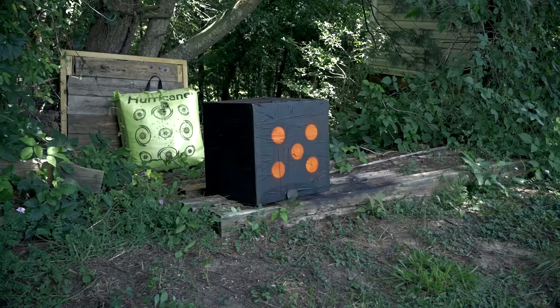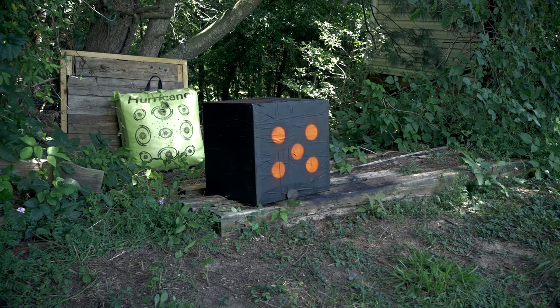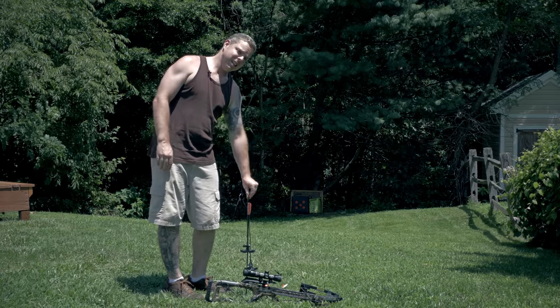Alright guys, I got the target about 20 yards downrange. We're going to see if this actually stops the bolts before the fletching. I guess they're more like arrows now, not really bolts. Let's get started.